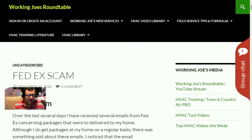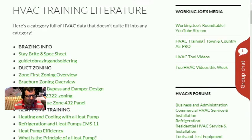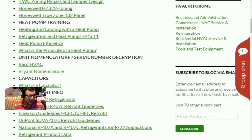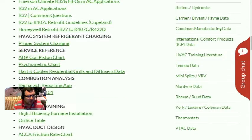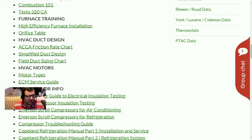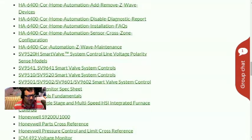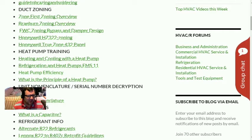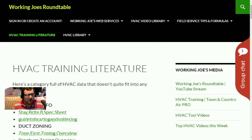We're going to go over a new page on the website. Up here we have all our familiar pages — some have been changed slightly. The HVAC training literature used to be called 'Other HVAC Data.' Now it has all the training information: zoning, heat pump training, unit nomenclature, capacitors. There's some heat pump stuff on there — three or four documents that'll help you learn all about heat pumps and how they work.